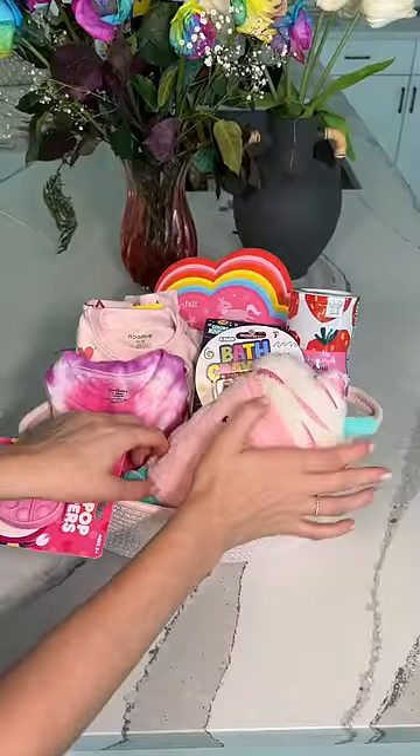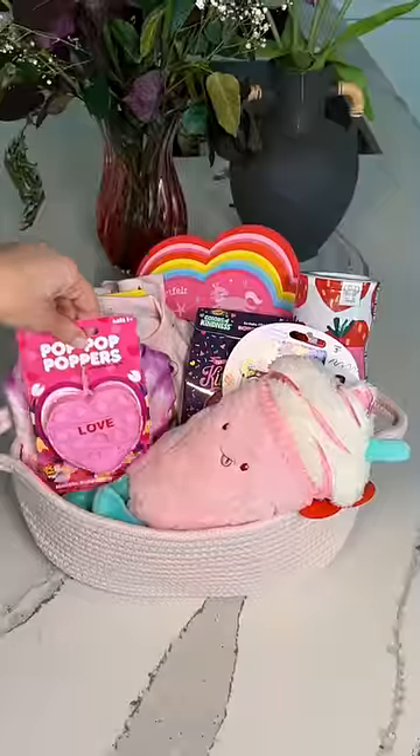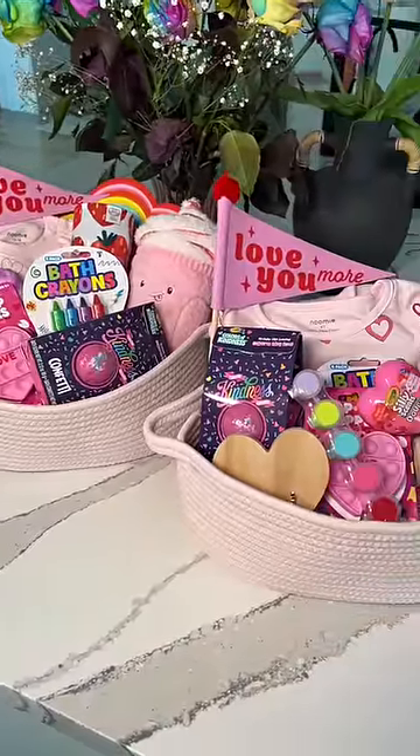To finish it off I found this really soft pink plushie and then also the love fidget. Let me know if I should add anything else, and make sure to like if you want to see their reactions.